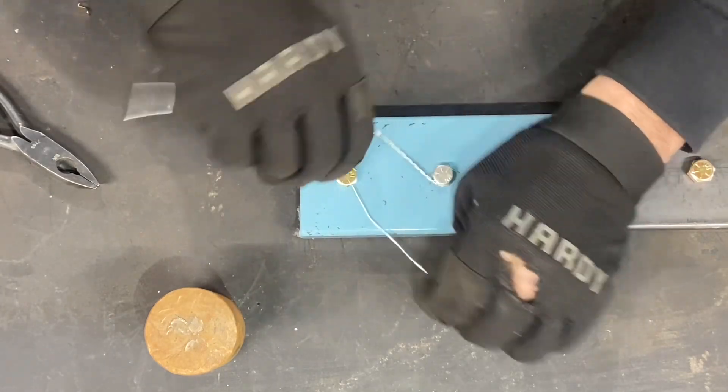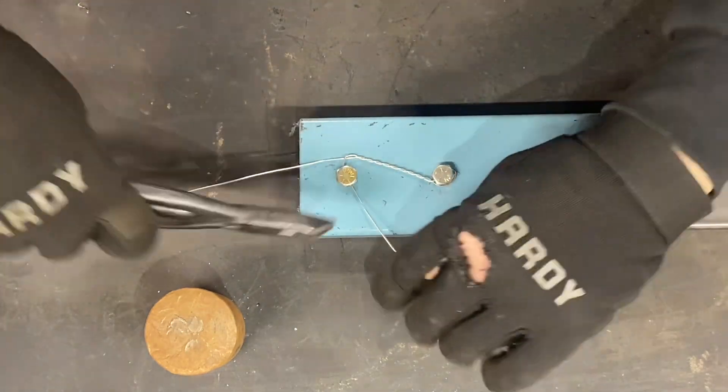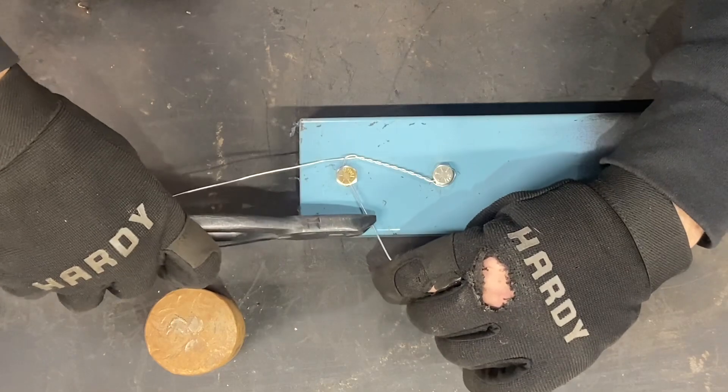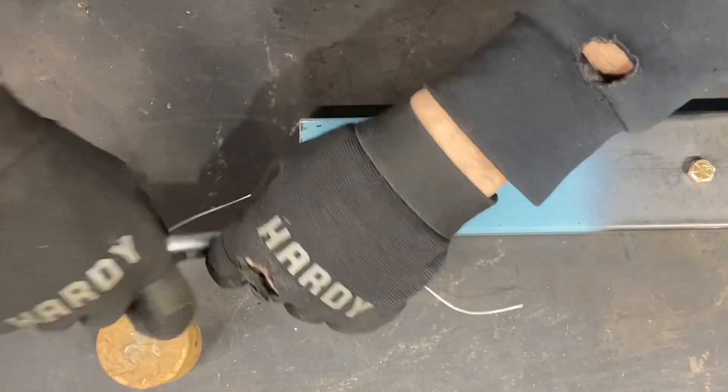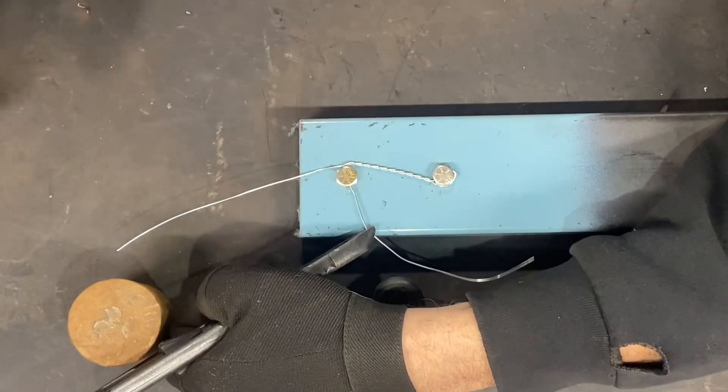Thread it through that way. To tighten it, go ahead and grab it with the lock wire pliers. You don't want to tap it too hard — just give it a little tap to really tighten that in.